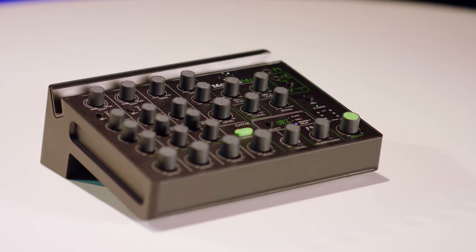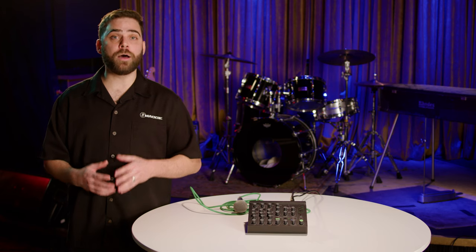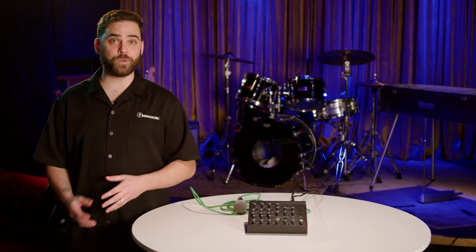If you want to learn more about the Mackie Mobile Mix, go to GuitarCenter.com, contact one of their expert gear advisors, or head on over to your local GC.